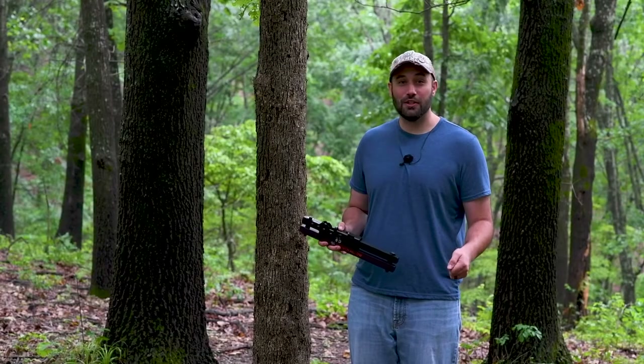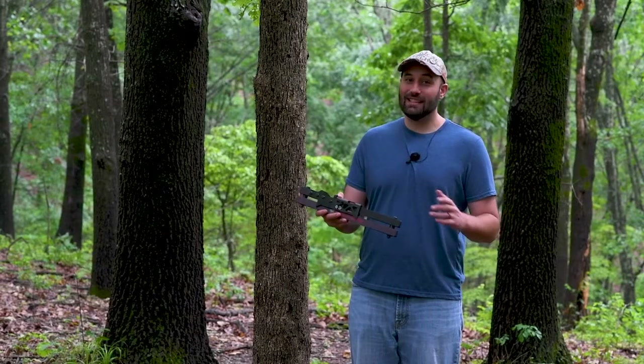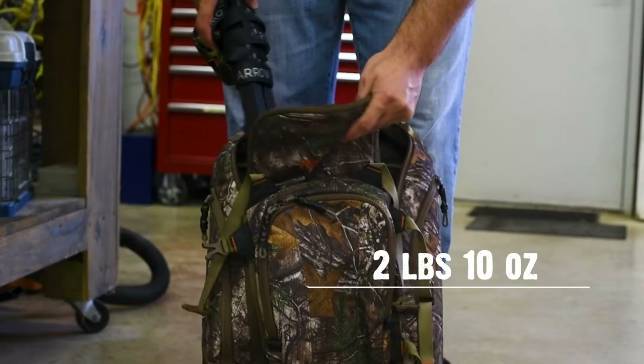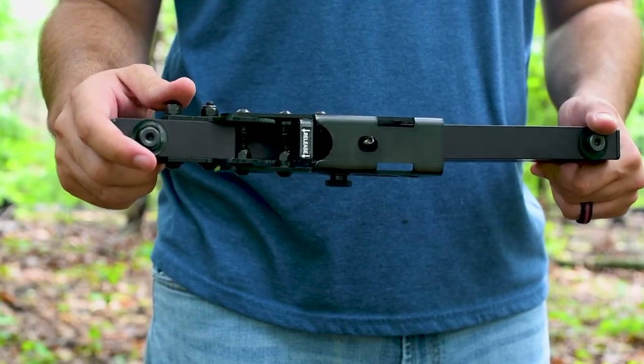You've probably heard of a runner's baton in a relay race — super light. Well, that's exactly what this is. It's very light and compact. You have both your arm and your base right here.